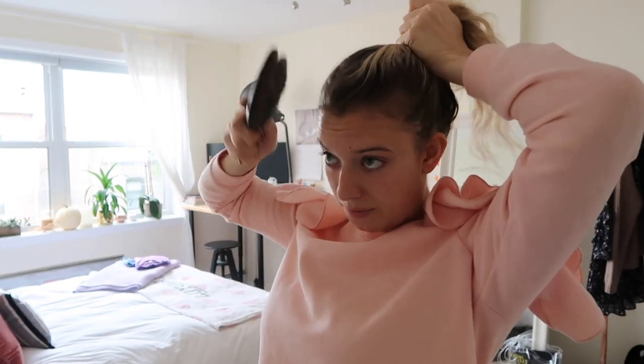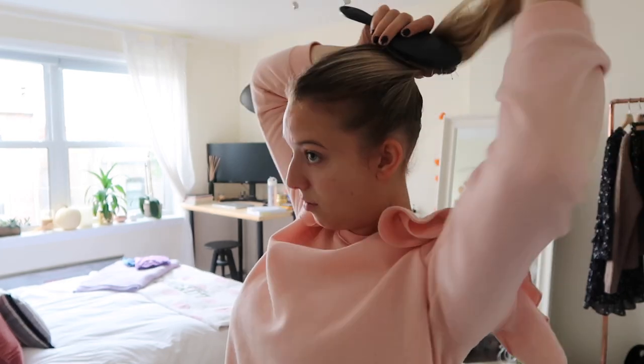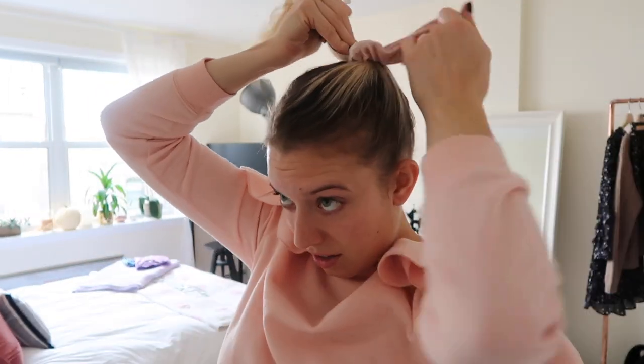This doesn't need to be perfect because you're putting it up in a ponytail and it's supposed to be kind of frizzy and crimpy anyway. Now that I've given it a second to cool, I'm going to take my fingers and gently run through the curls so they're not so bouncy, then quickly put it up in a ponytail. Since this is a skating costume and we're talking about the 90s, I'm definitely using a scrunchie — just a velvet scrunchie, any velvet or regular scrunchie can work.